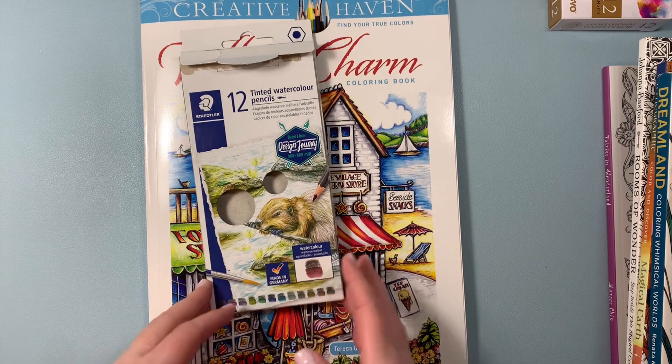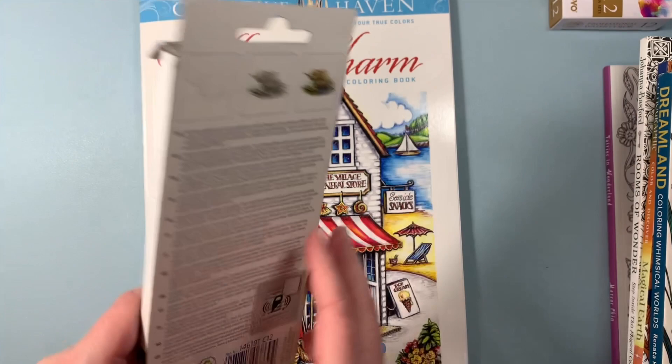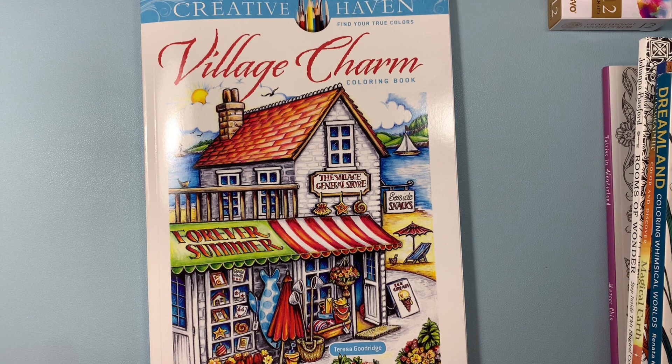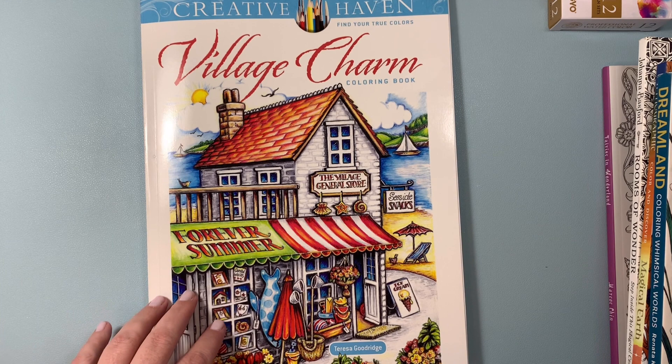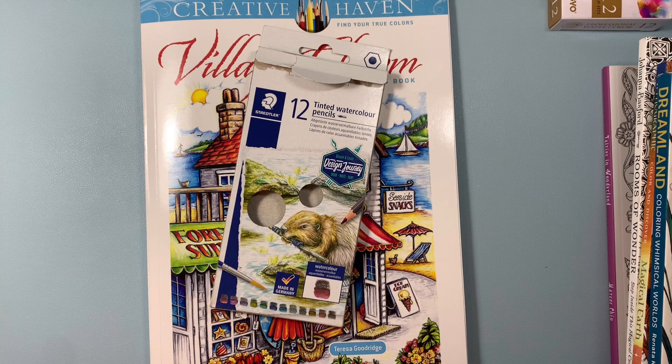I picked up these tinted watercolor pencils. They're by Staedtler, and they describe these as tinted watercolor pencils with a hint of graphite. I watch a channel called Colored by Maya, and she uses the Derwent graphite tint pencils in a lot of her colorings. I love the effect, especially when she is using them on images where there's bricks and buildings. So I was going to invest in a set, but I thought I should just buy open stock if I could and get the colors I would probably use the most. But I haven't been able to find them here.